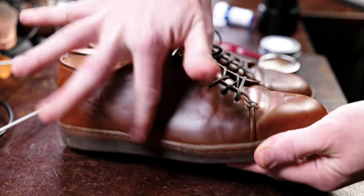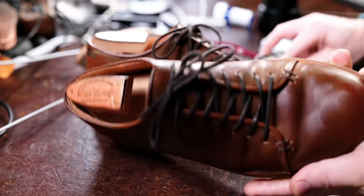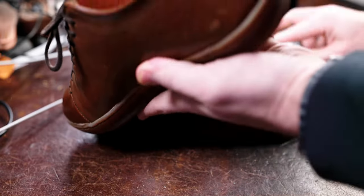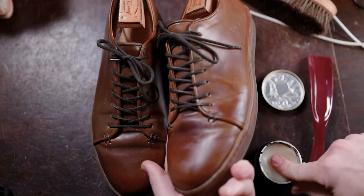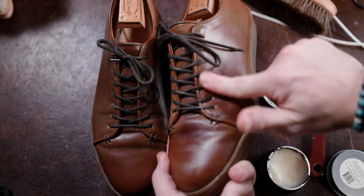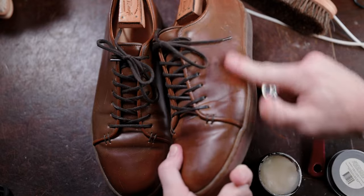Like I was mentioning at the beginning, most of the hesitation we have when it comes to wearing the shoes we enjoy most is we don't want to damage them beyond something we can repair. This we can definitely repair extremely easily, and it'll even look better than it did before because it's going to hydrate the leather and give it that rejuvenated soft luster that makes them more eye-catching than any other sneaker you see out there.